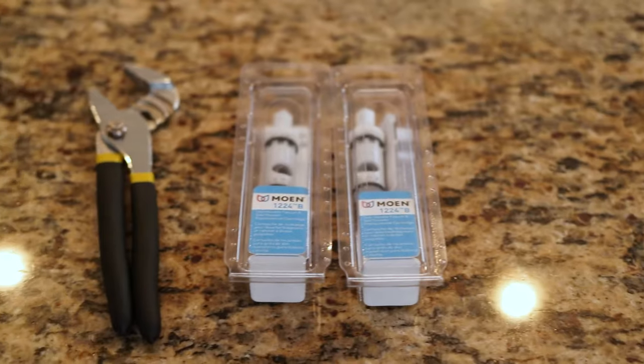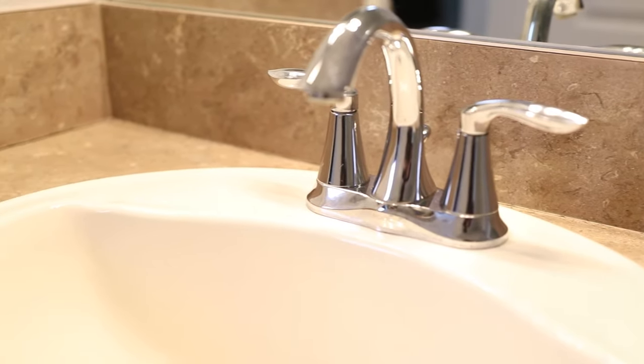Welcome back to More Approved, I'm James. Today I'm going to show you how to change out a Moen 1224B cartridge and fix that leaky faucet once and for all.